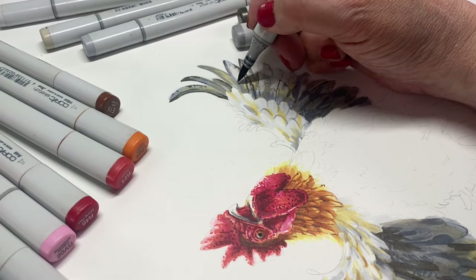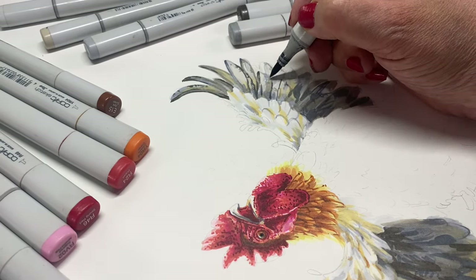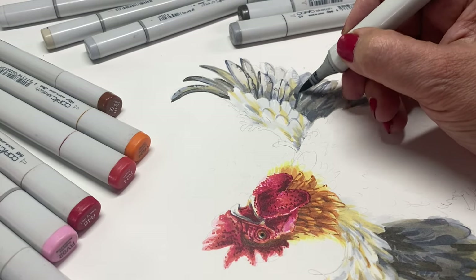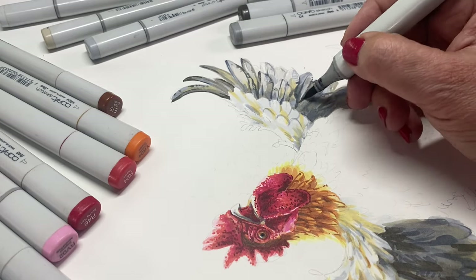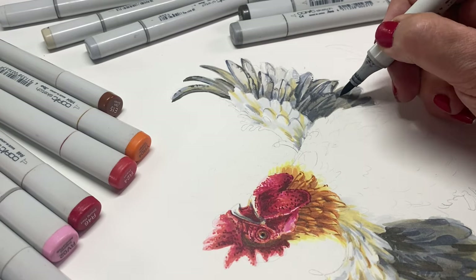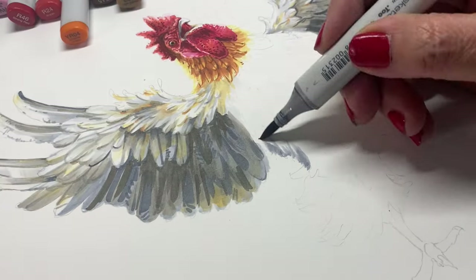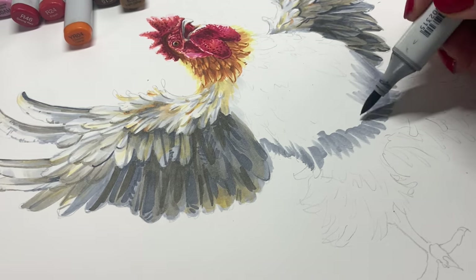I'm excited to get to that background because I've never drawn a disco ball. The plan is to put a big black background behind it using some airbrush, and then I'm thinking maybe a disco flooring — something lit up underneath, something shiny and reflective. I'm not really sure what that's going to look like, but I have a lot of research to do this week.